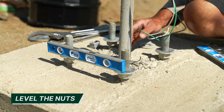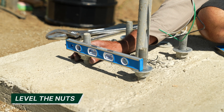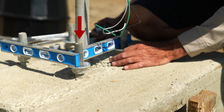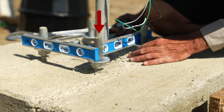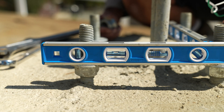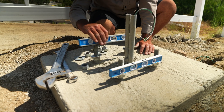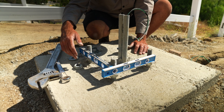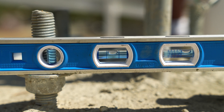The next step is to level the nuts. You can level the pole after it has been installed, but we find it's easier and quicker to level the nuts beforehand. We recommend selecting one leveling nut and leveling all other nuts based off that one using your bullet level. This makes the process quicker and reduces the amount of adjustments you need to make.